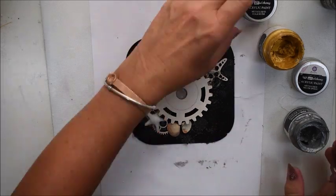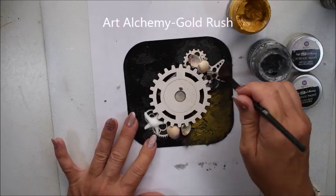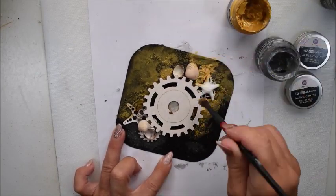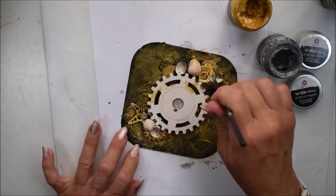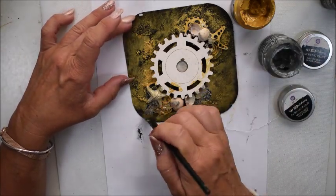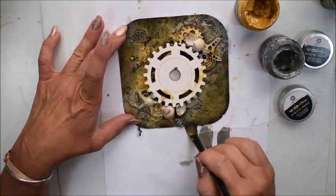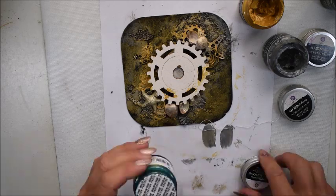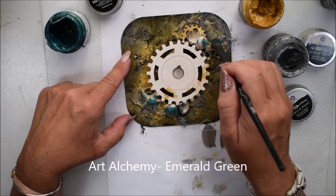Perhaps it sounds strange but I like to mix gold and silver — I don't have a problem with it. Here I have Gold Rush and I don't paint with it perfectly because I don't want it fully gold. I want it to have a golden shiny effect like a treasure — shimmering like something from the bottom of the sea. That's why I mix gold and silver. I also have some emerald green.